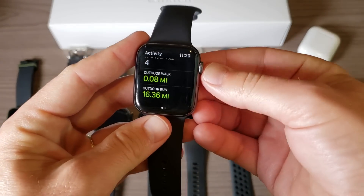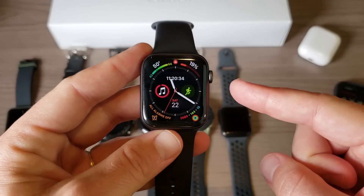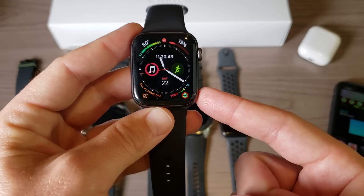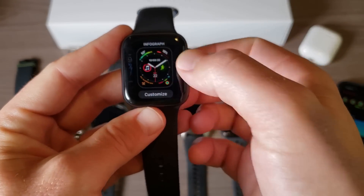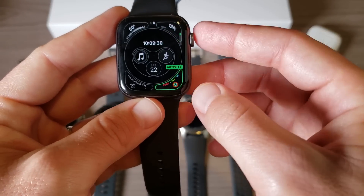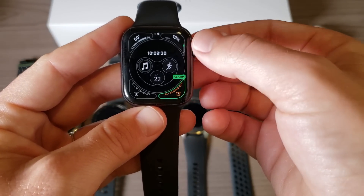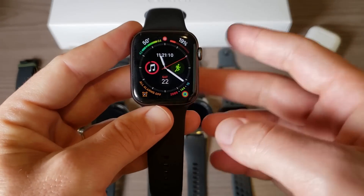One thing I love about this watch is the infographic watch face — something you can't get on the Series 3. You can see all the different customization options: time, date, workout shortcut, music, weather, battery life, activity tracking, and alarms. If I want to change a complication, I just hold down the screen and rotate the crown to switch it to whatever I want — I'll leave it on activity tracking for now.